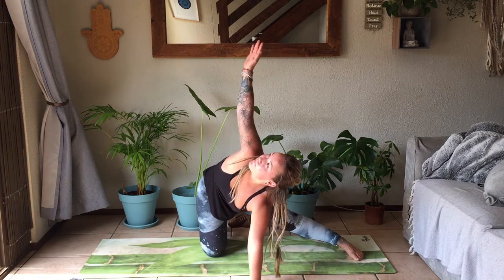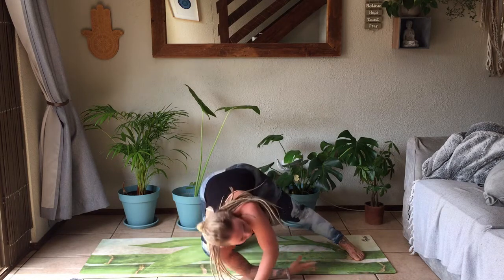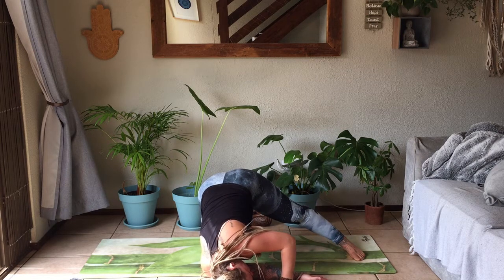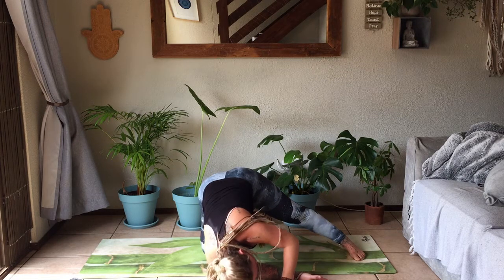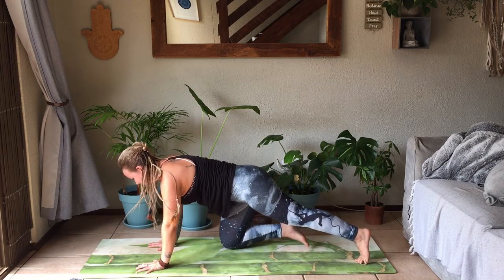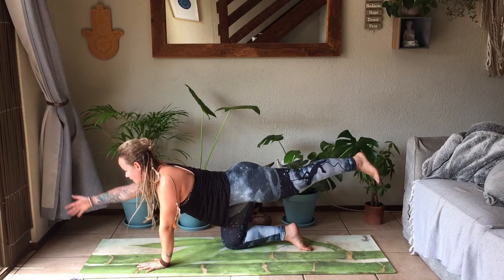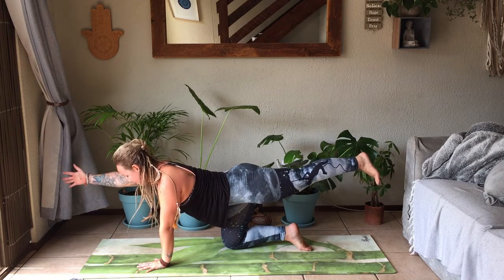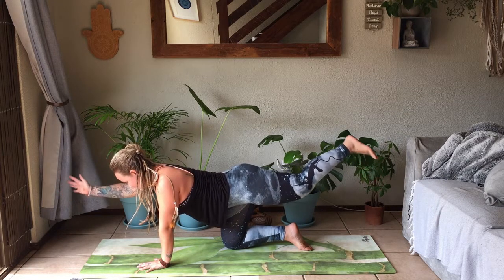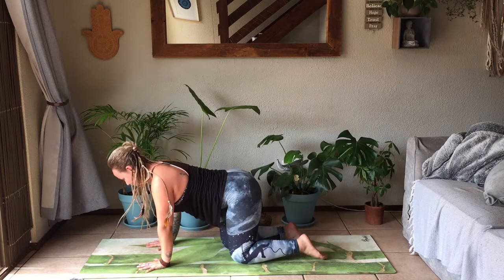Slowly coming back onto the hands. Inhale, take right hand overhead, exhale to thread it in between the gap. Right temple comes down to the mat, just still keeping those hips lifting. Stay connected with the breath here, taking full inhales and exhales. Slowly lifting yourself all the way up, bringing the hands back into down dog position. Gently extending that left leg behind you again, taking right arm forward and just hold here. Find your balance, toes face the mat. Slowly releasing down.